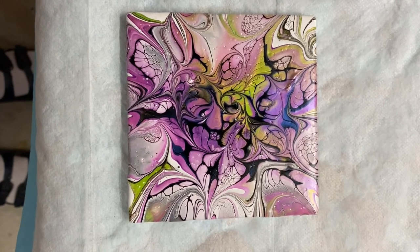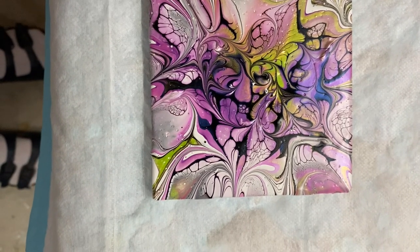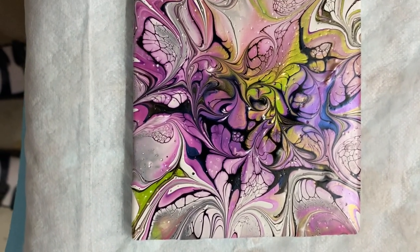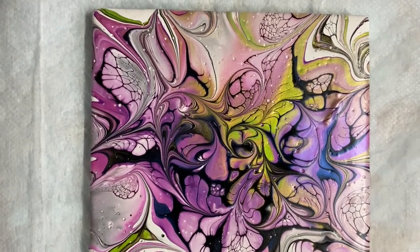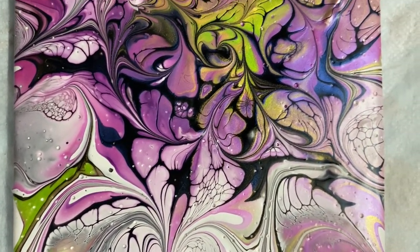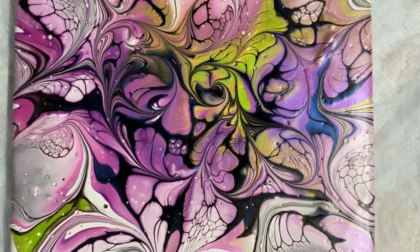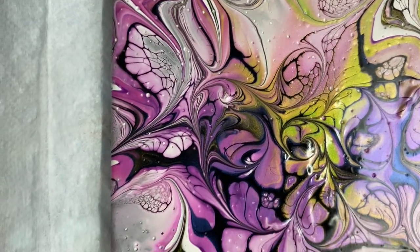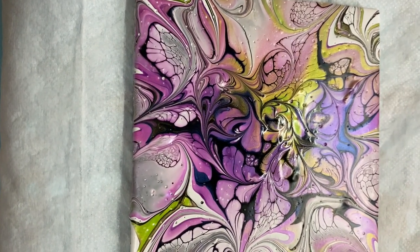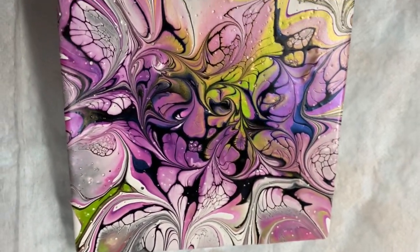Hi everybody — here's my dry tile. I really like how pretty this is. It's 90% dry. Let me take you in for a bit of a close-up. A little flower right there. So, dry results — the middle is a little bit tacky still, but it's got some shine to it also.